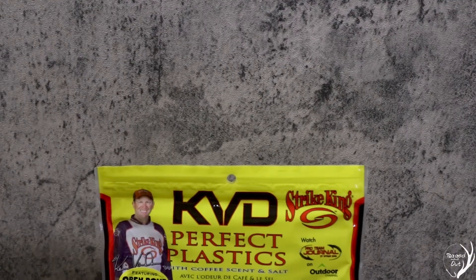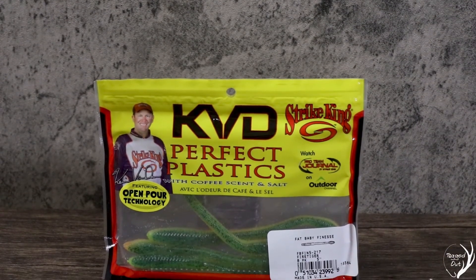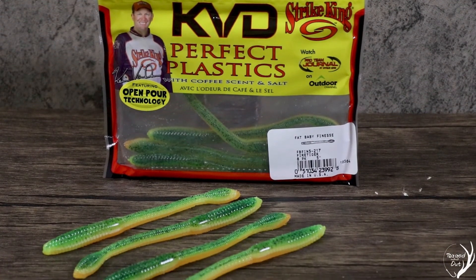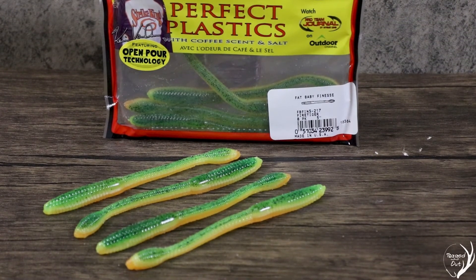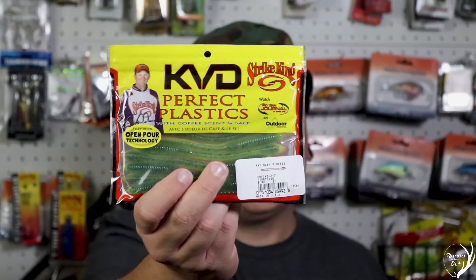Up next on the soft plastics, we have some by Strike King — the KVD Fat Baby Finesse. The color is Fire Tiger, which looks kind of like a chartreuse with black and red flake in it. It uses an open pour technology and has a nice fat tail to displace a lot of water. As always, like most Strike King soft plastics, it has the coffee scent in it. These are going to be fantastic.